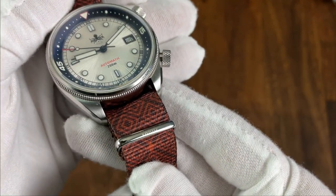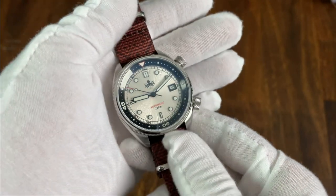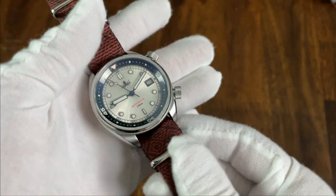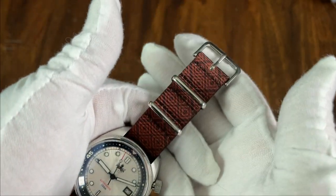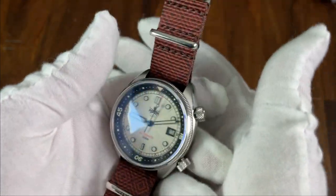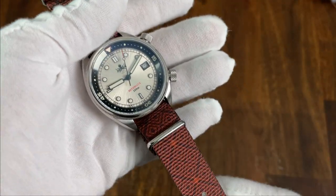If you're not a fan of the full NATO, these also come in two-piece options. There are a lot of interesting designs. The strap is $26. For a NATO like this, you do have a ton of options, but I think the combination of the unique design and the thinness of the material makes the strap a good option.